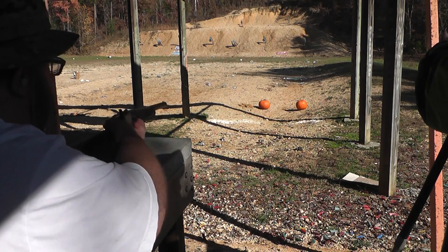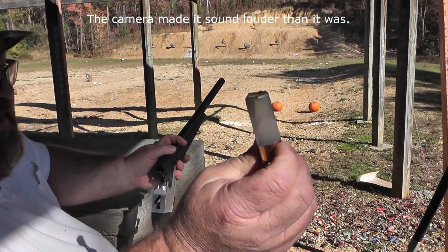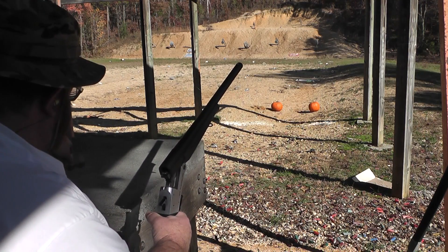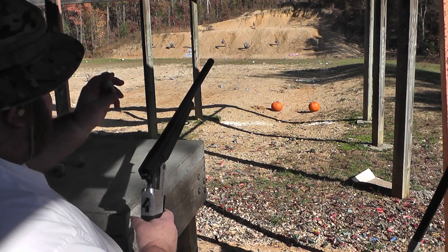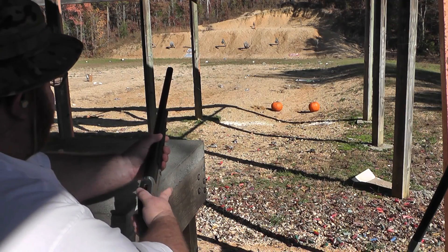What happened? I'm not quite sure what happened. I didn't see anything come out, did you? It seemed like smoke or something did. Let's try another one. It acted like — I don't know, it was weird. The stuff came out of it but it didn't go out of the gun.